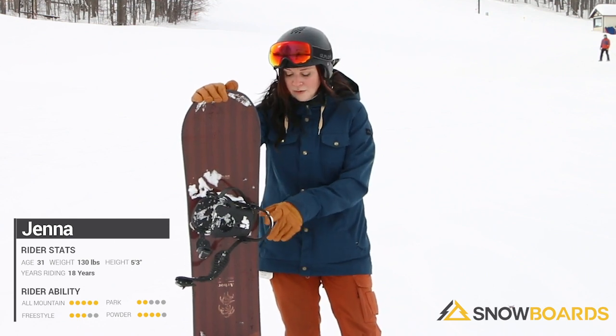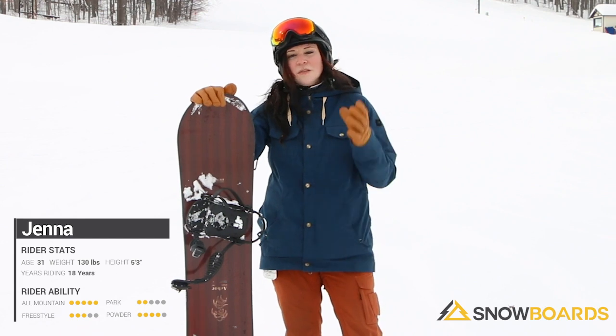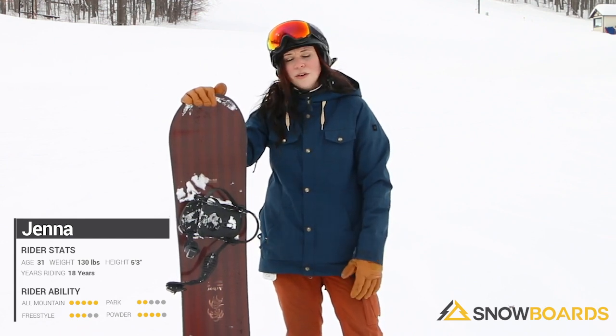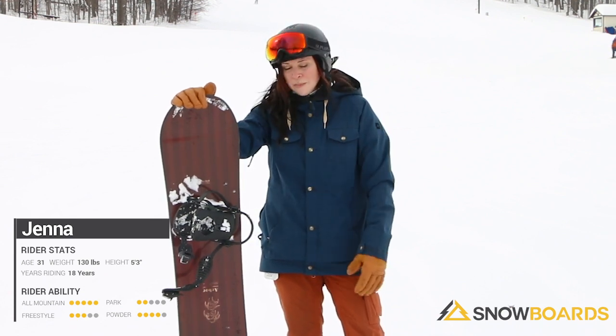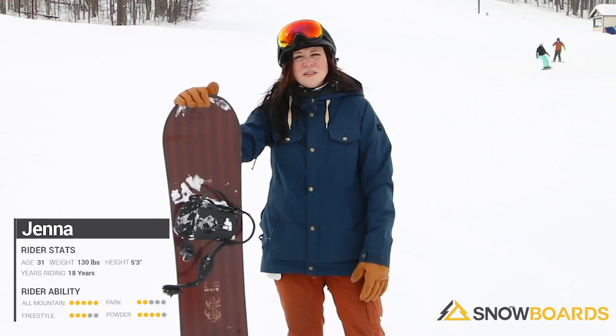What's nice about it though is it also has grip tech, so you've got these little bumps right underneath the bindings, and what that does is it gives you edge hold despite being more of a rockered board. Not a board that you're going to take and rip down the front and expect to hold an edge real well, but just a great board for a girl to learn on, or even a mid-level girl who just wants something soft.